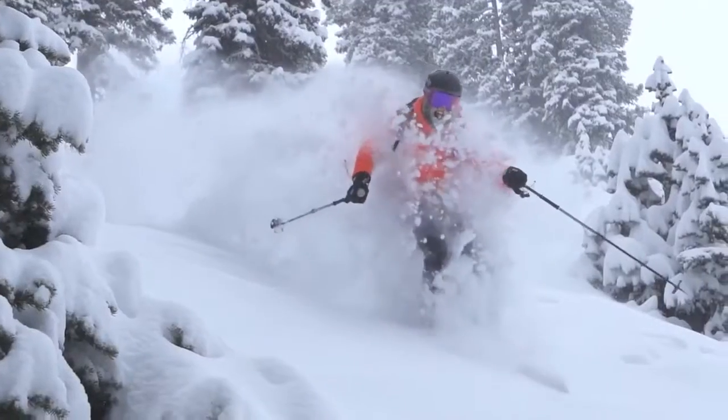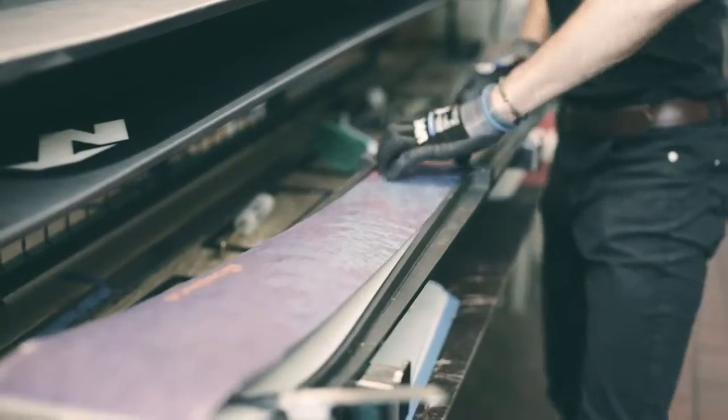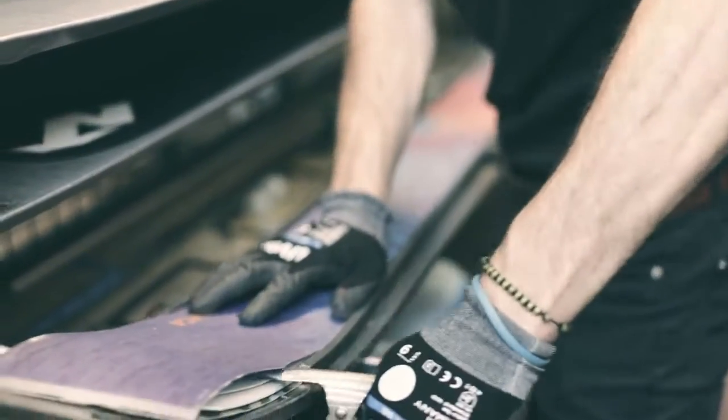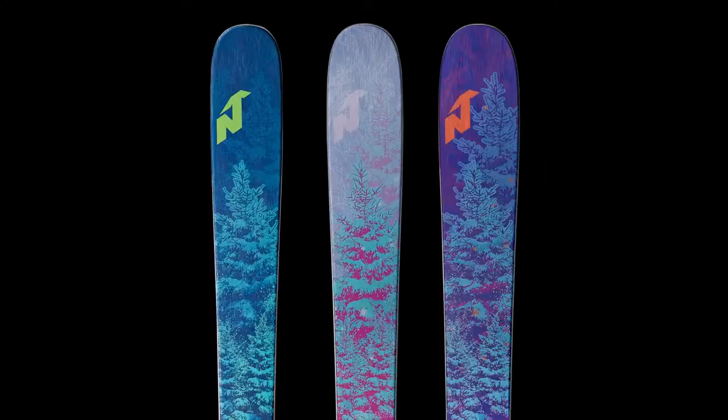The skis feature a balsa wood core sandwiched between two sheets of metal — lightweight yet not sacrificing any performance. This construction lends to a super playful and easy to maneuver ride. Enjoy everything with the Santana collection.